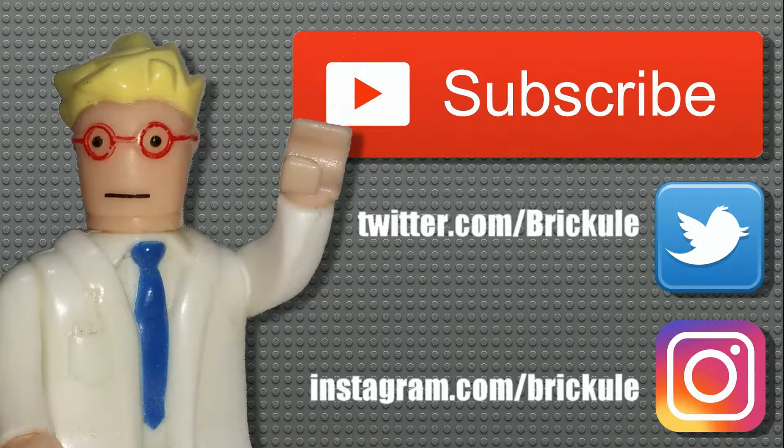Thanks for watching. And don't forget to subscribe so you can keep up with all of my episodes. You can also follow the Twitter and Instagram for more pictures and such. Thank you.